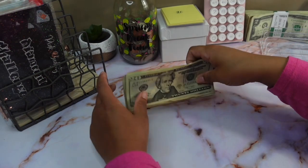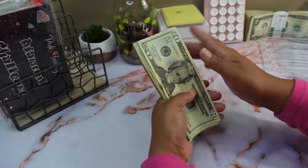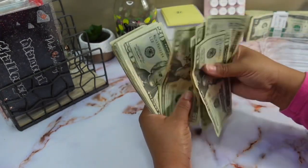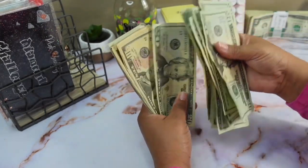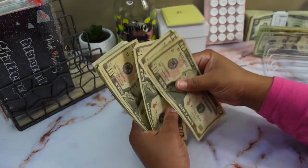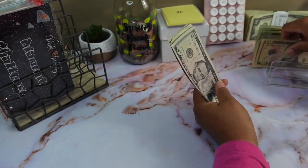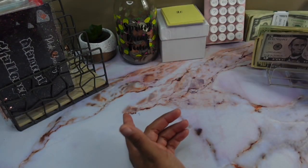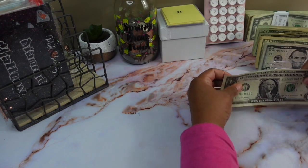We're going to be doing a couple of saving challenges today and stuffing approximately five hundred dollars. Let's do a quick money check to make sure this is correct: 20, 40, 60, 80... 400... 45, 95, 500. And we do have two ones to stuff from my wallet from last week.